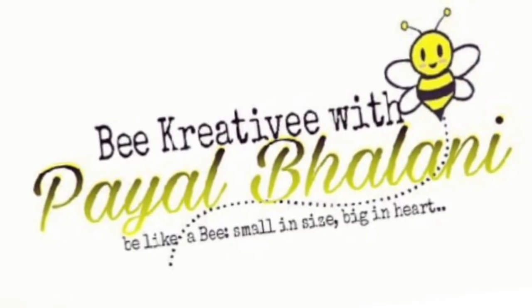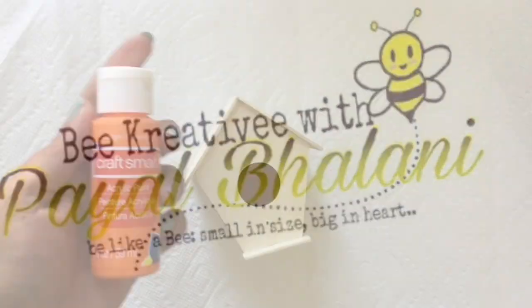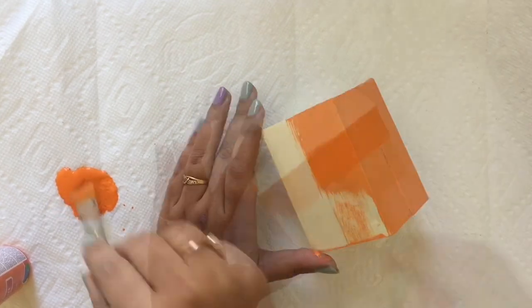Hey everyone, this is Payal. Today's project is all about Halloween, so let's be creative! I bought this birdhouse from a dollar store, then I painted my birdhouse with orange acrylic paint.